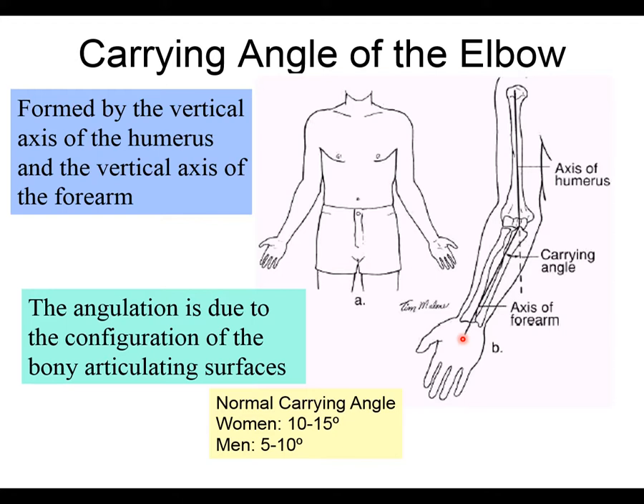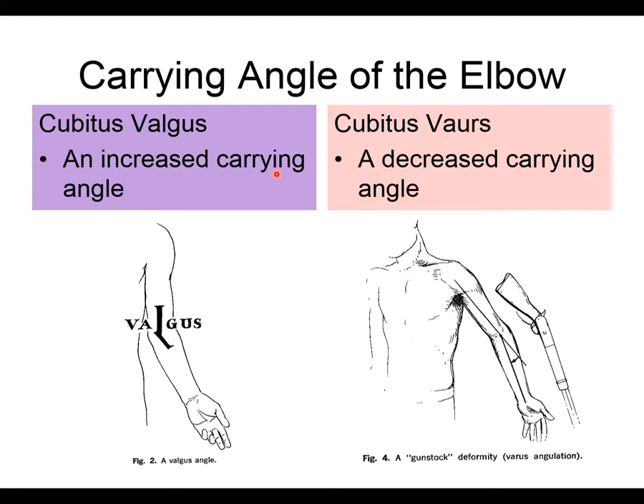There is no movement occurring when measuring the carrying angle — it simply reflects how you carry your arm. Carrying angles tend to be larger in females because of wider hips, which require a greater angle to accommodate hip position. Normal carrying angle is 10–15 degrees in females and 5–10 degrees in males. Values outside those ranges are considered abnormal and worth assessing.